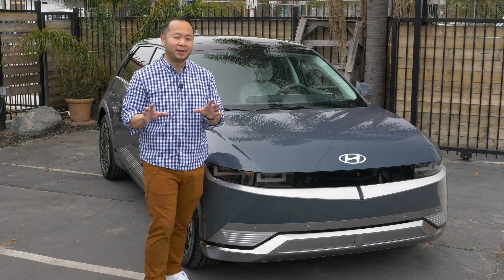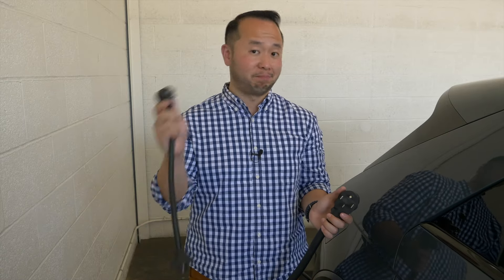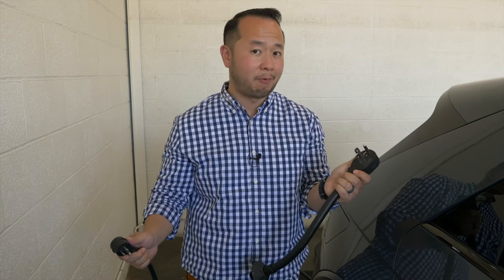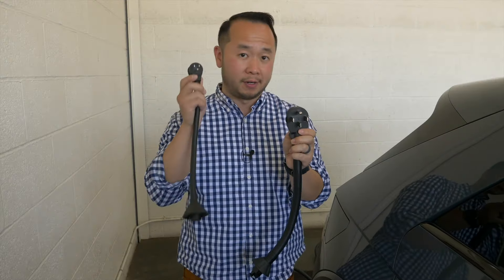But to really improve on the experience, you should consider a level two charger at home. I have two plugs in my hands — this demonstrates level one and level two charging. In my right hand I have a typical household plug at 110 to 120 volts operating 15 to 20 amps, whereas this one operates on 240 volts and up to 30 to 50 amps. When it comes to your electric vehicle, this is going to charge a lot faster than this.